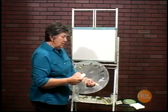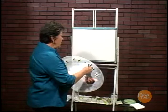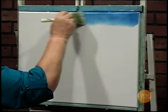I'm going to start at the sky — I always start at the top. I've already pre-wet the canvas with a thin, even coat of liquid white. And I'm going to tap into my blue and start on the outside. I like to always do it a little darker along the outside edges.